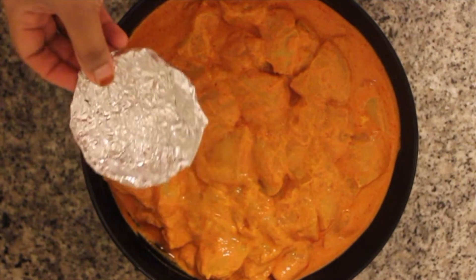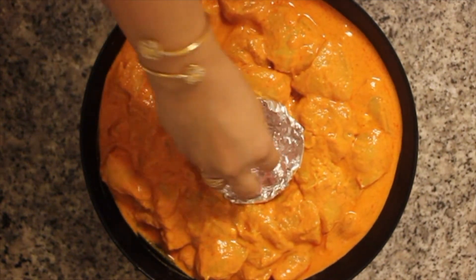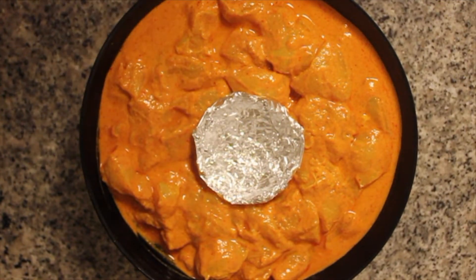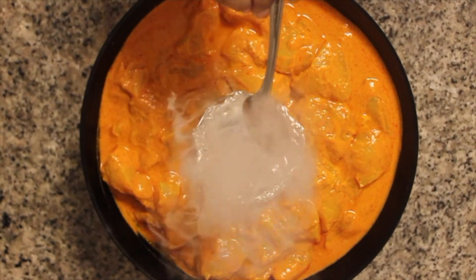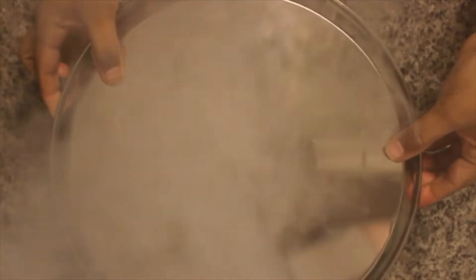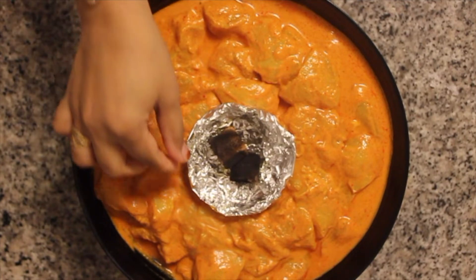Place a small aluminum foil bowl in the center. Carefully place the charcoal cubes in it, add a generous amount of ghee, and immediately close the lid. After 10 minutes we can move on to the grilling part.